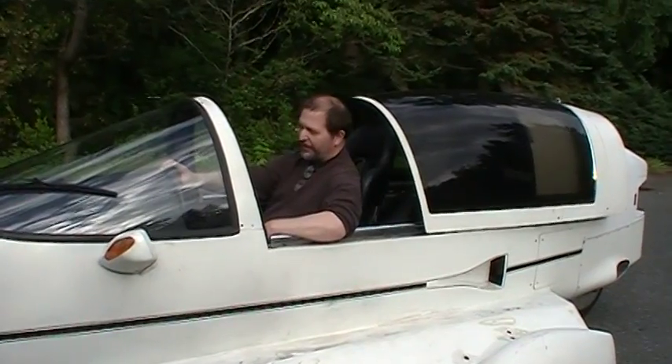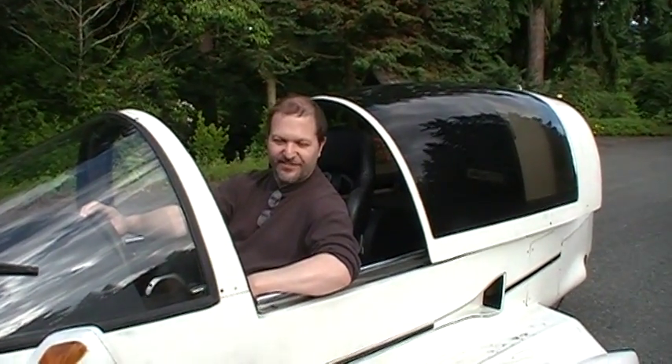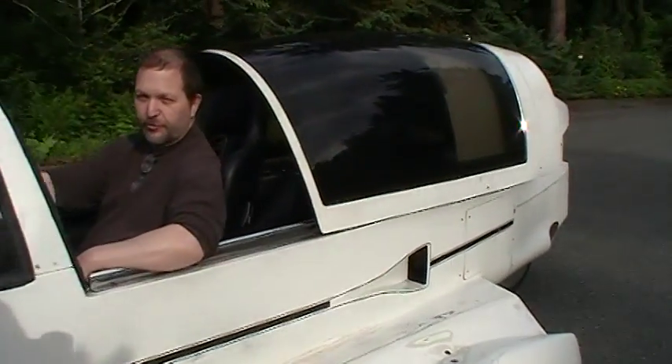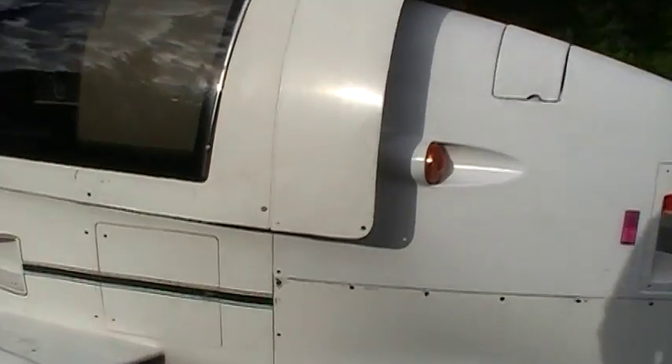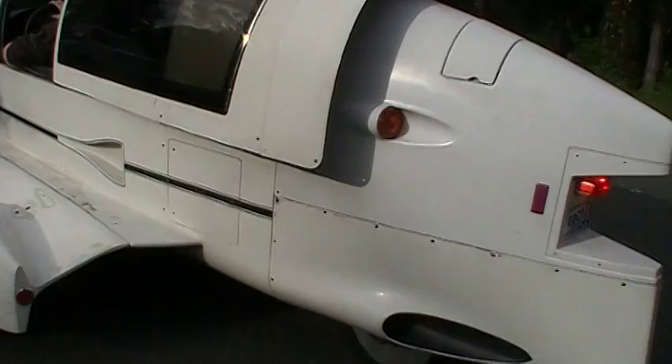Yeah, you know, all I hear is the chain, and that's about it — the chain and the tire noise. So right now what we've got running is your fan. That keeps the motor cool. It's looking great. It's got an electric motor.